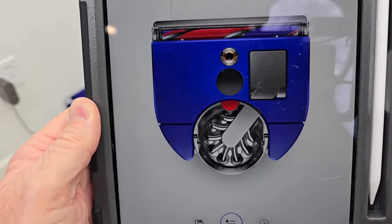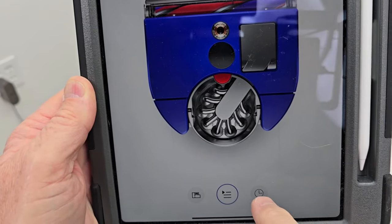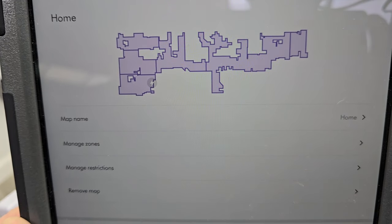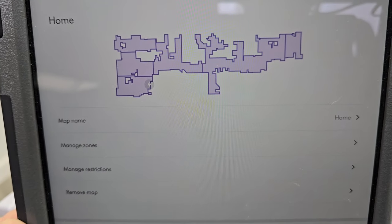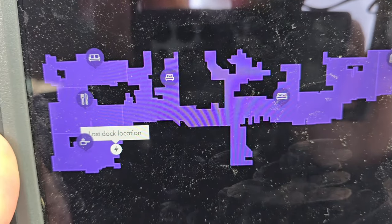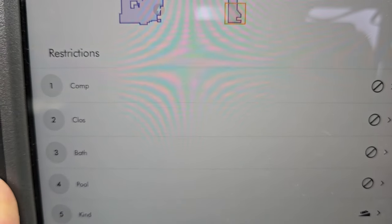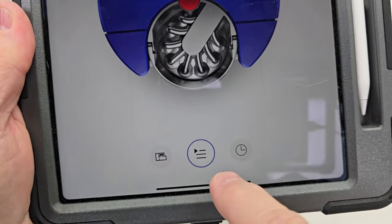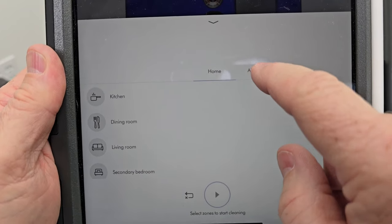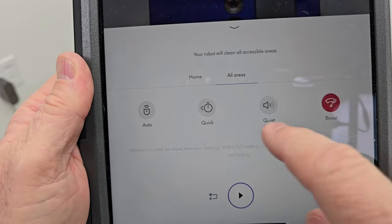Dyson has an app that you can use to map your house, start and stop your clean, and set a schedule. The first thing you'll want to do is have it map your house, then go in and name the map, name the different rooms, and put no-go zones. Down here we can tell it to start cleaning — we can do the whole home, all areas, and set it to auto, quick, quiet, or boost mode.